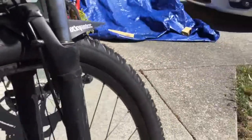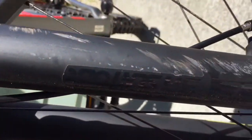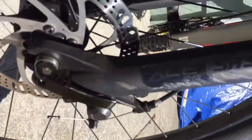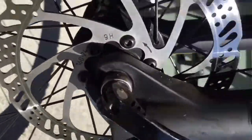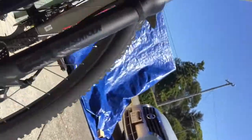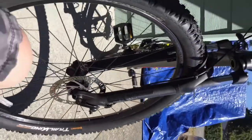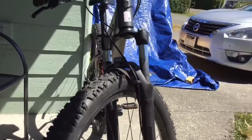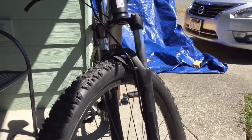Let's get down to the fork. They're SR Suntour XCE 28s — they're not the best, and you're gonna have to get upgrades sometime because I can tell mine are starting to break. I've had this bike for six months and the suspension has held up so far, but it's not the nicest suspension.